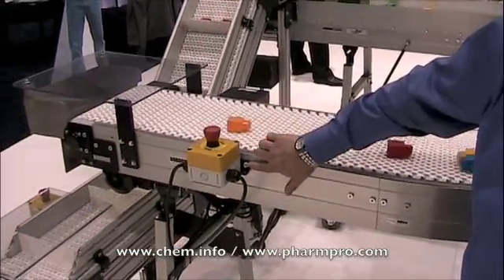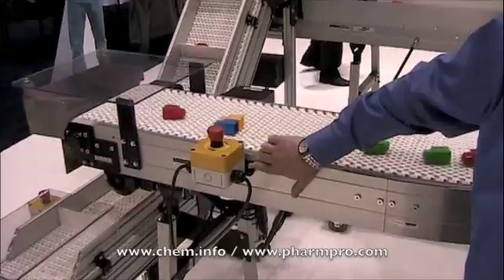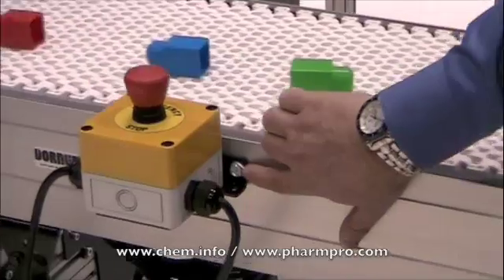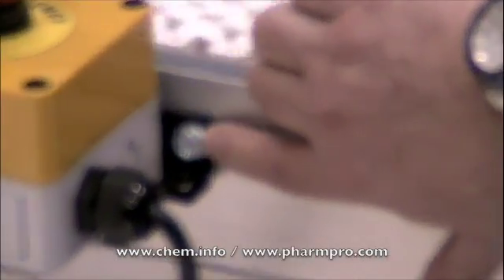Also, right here you'll notice it takes a simple sheet metal screw to tap and attach various configurations — or, in this case, an e-stop to stop the conveyor from running.